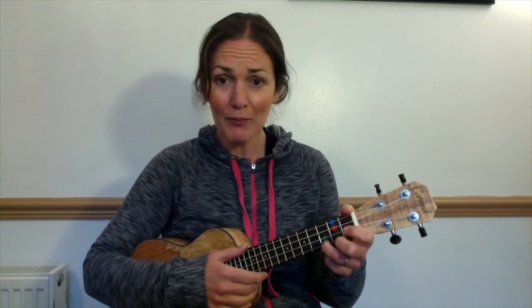Practice that again if you need to, until you're confident. And then we'll do the next bit.